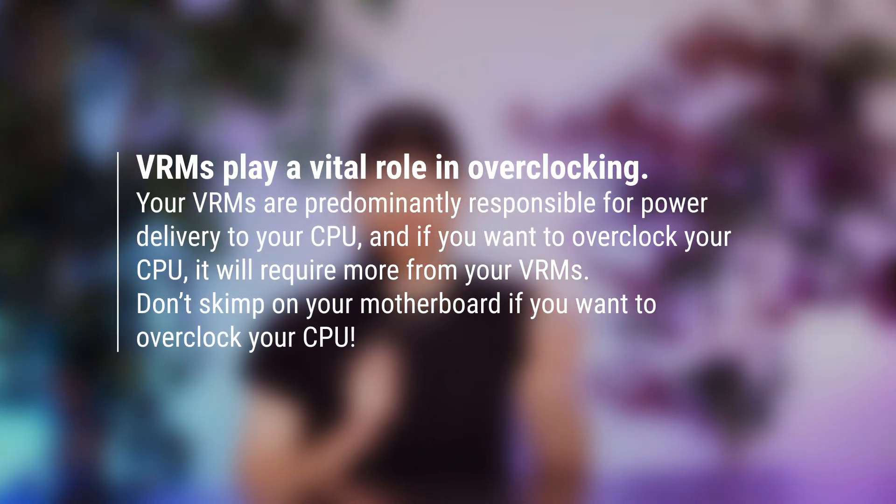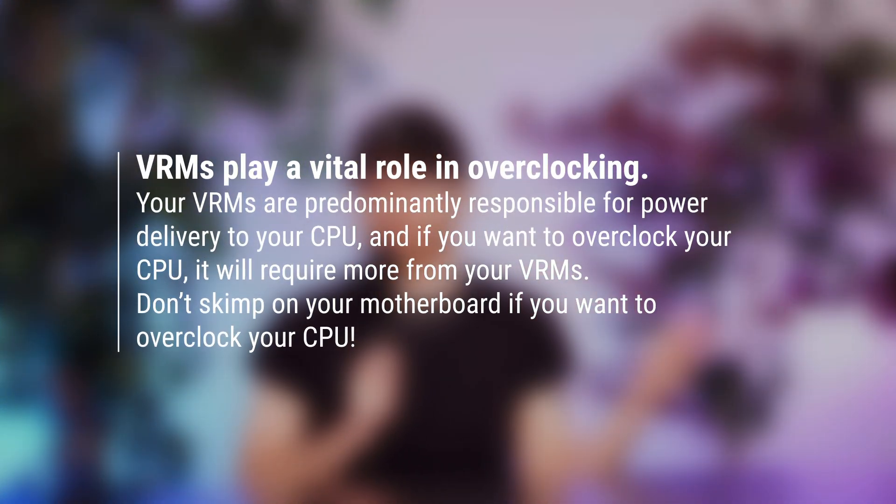That heat creates a negative feedback loop that causes your CPU to throttle. Over time, this heat will also affect the longevity of your parts — decreasing the lifespan of your CPU, your motherboard, and effectively all your components as heat spreads throughout the case. Finally, if you're looking to overclock your CPU, you really need to pay attention to the number of VRMs you have, because you'll be pushing more power to your CPU than the manufacturer typically recommends, and you need the pathways to do that properly.